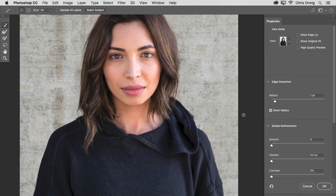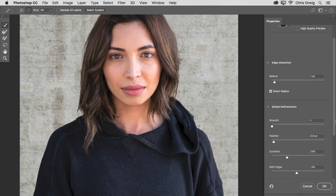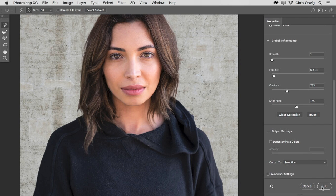That's looking pretty good. You can smooth this out just a smidge — be careful not to do too much when you have hair involved. Feathering is the same way, just a little bit. Contrast will intensify the edges, so sometimes increasing it gives them more strength. Shift Edge: going left will cut in closer, going right will expand everything further out. I'll trim it just a smidge. I also have a little bit on the sweatshirt edge that I want to get rid of, so I'll go ahead and paint that away. It's all about getting all these details right.